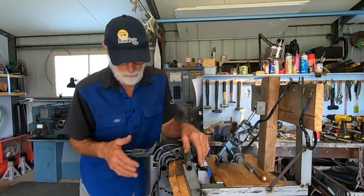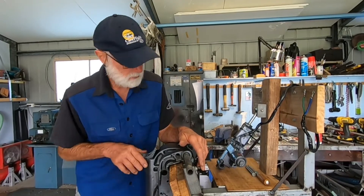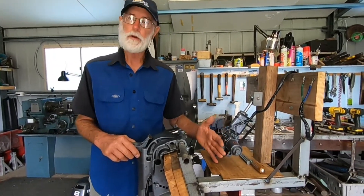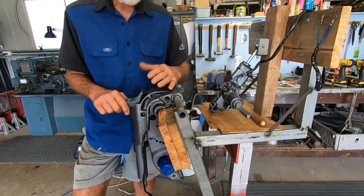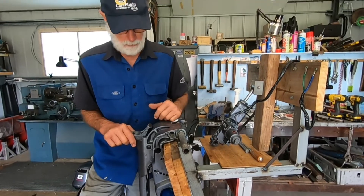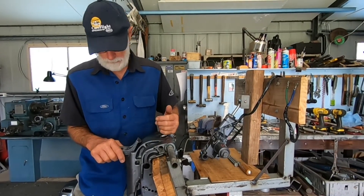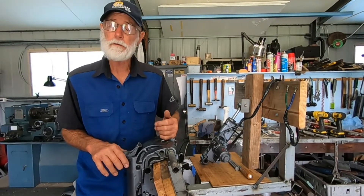What I'm planning to do here is modify the tilt so that it sits inboard, inside the engine bay. I've made a mock-up of the engine bay that's on my boat and I'm going to show you what I've done.